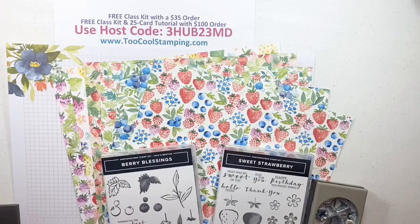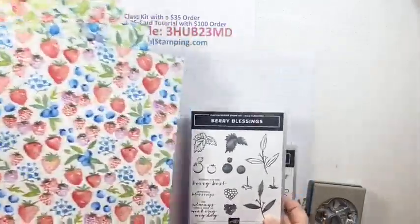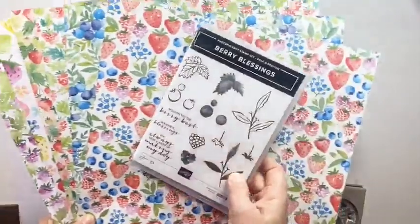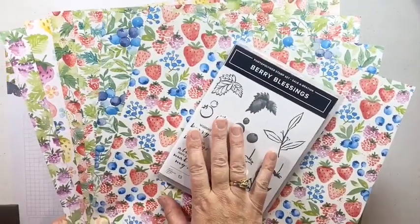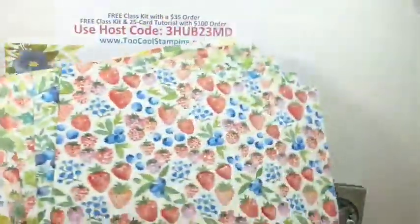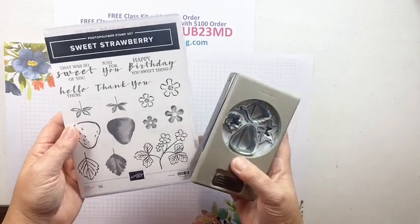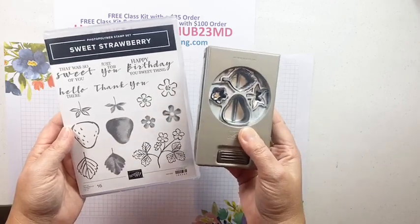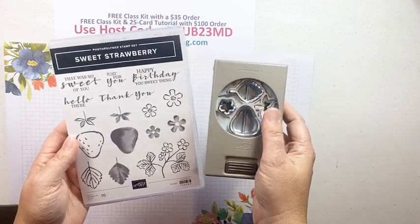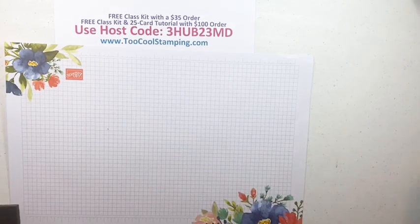First of all, the Berry Blessings stamp set and the Berry Delightful paper - I love this paper. These come together in that special combo you can get free with a $100 order during Celebration. These papers are absolutely gorgeous. In the mini catalog you can also get the coordinating Sweet Strawberry Bundle, which comes with a cute stamp set and the Strawberry Builder Punch that punches out the strawberry, flower, stem, and leaves to make projects really easy.